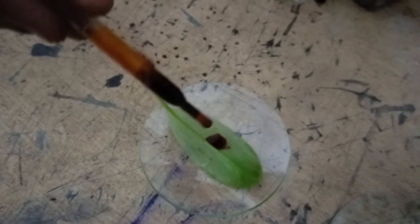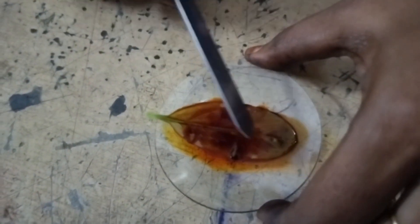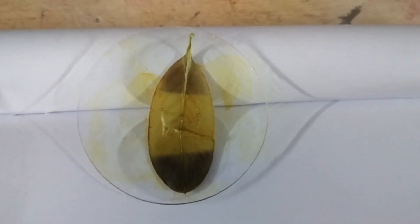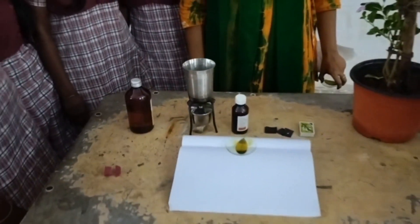Let us see which parts of the leaf turn to bluish black. We should spread the iodine evenly throughout the leaf. See the front and back part of the leaf turn to bluish black. The middle part does not change to bluish black because it was covered with black paper, so it did not get sunlight — therefore the middle part's colour did not change to bluish black, and food was not prepared there. If you look at the middle part, you can see a diamond-shaped blue colour — that is where we also cut the black paper.